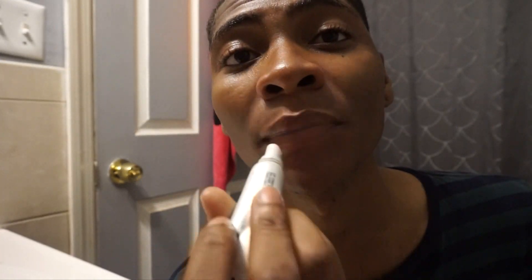Now I'm going to use the MAC Lip Conditioner, which is one of the best things you can buy for your lips. Just apply a small layer of it. It does come off a little glossy, so if you're a guy wearing it, just apply a little bit like I'm doing. And now I'm using my Smashbox Photo Finish Primer Water.